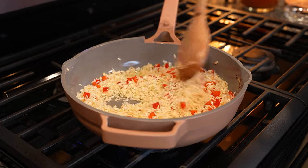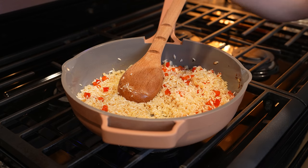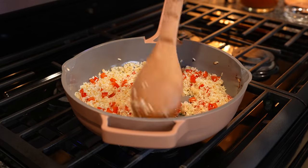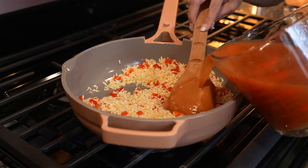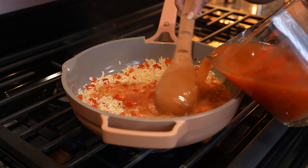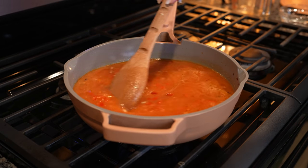After 5 minutes our rice is nice and golden. Now we're going to add 1 minced garlic clove and mix it in — just give it a couple seconds. Now we're ready to add our tomato broth. Mix everything together and bring it to a simmer.